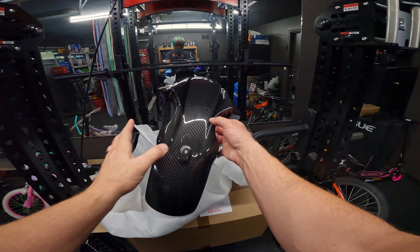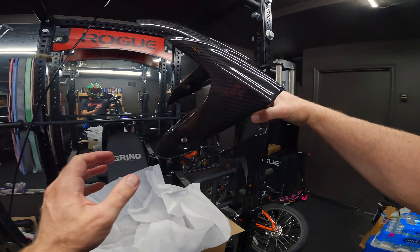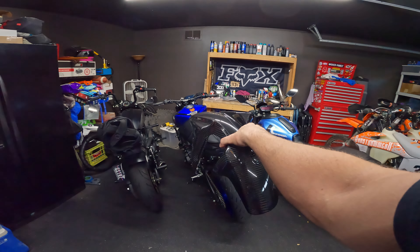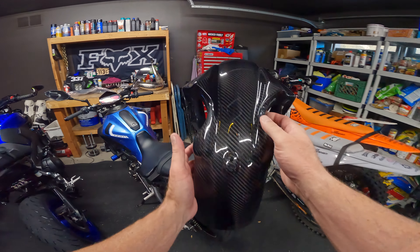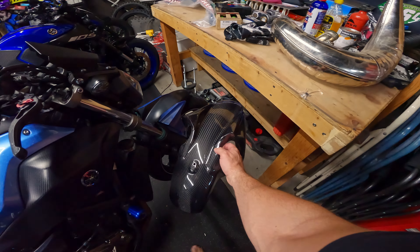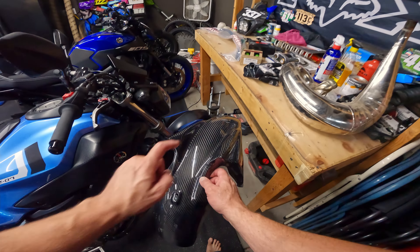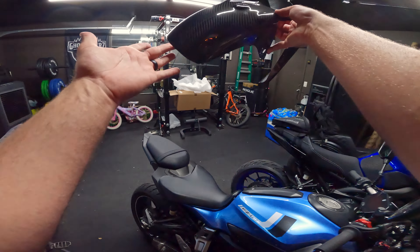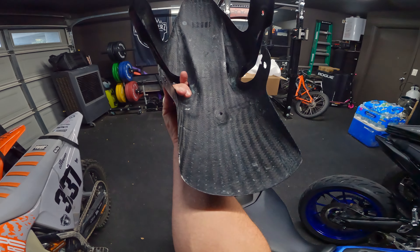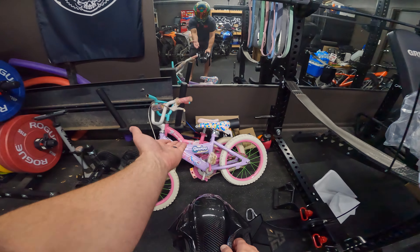Oh, that's actually really pretty! Oh yeah, I might just steal that and put it on my MT-09. So — front fender, boom! One piece too. Not bad — big upgrade, weighs almost nothing. Carbon fiber, love it. Let's put this piece aside and look at the bike.